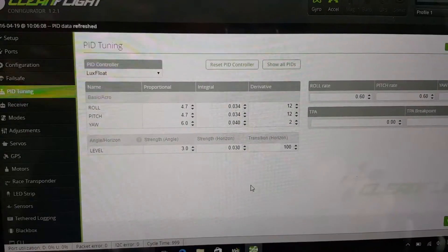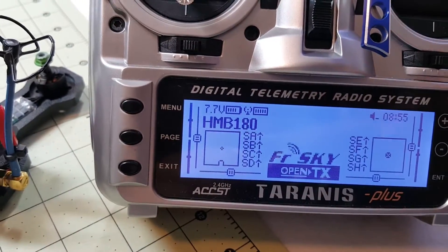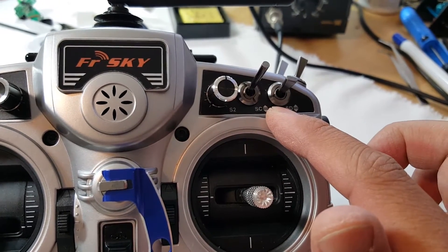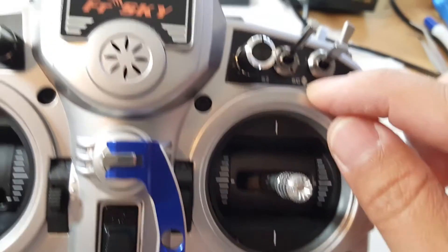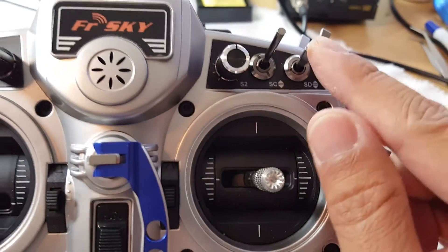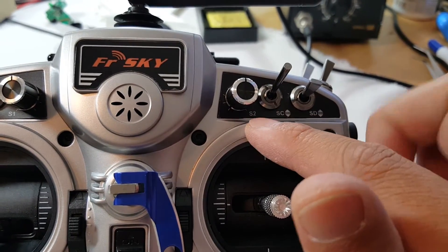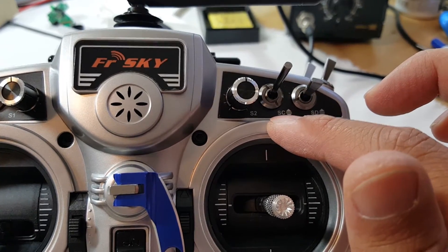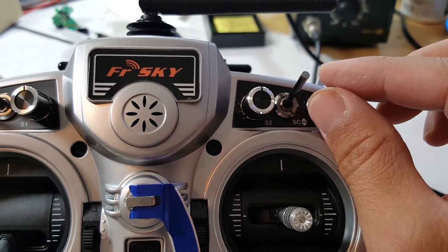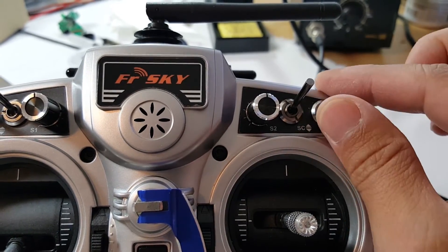Here's the HMB 180 and here's my Taranis. I set up these three switches and this knob to do my PID tuning. When switch SD is up, it inhibits the other two switches — they're not active at all. I don't want to change the PIDs while flying by accident; that would be very bad. When SD is all the way down, those switches become active, so I don't do any tuning unless I bring it down.